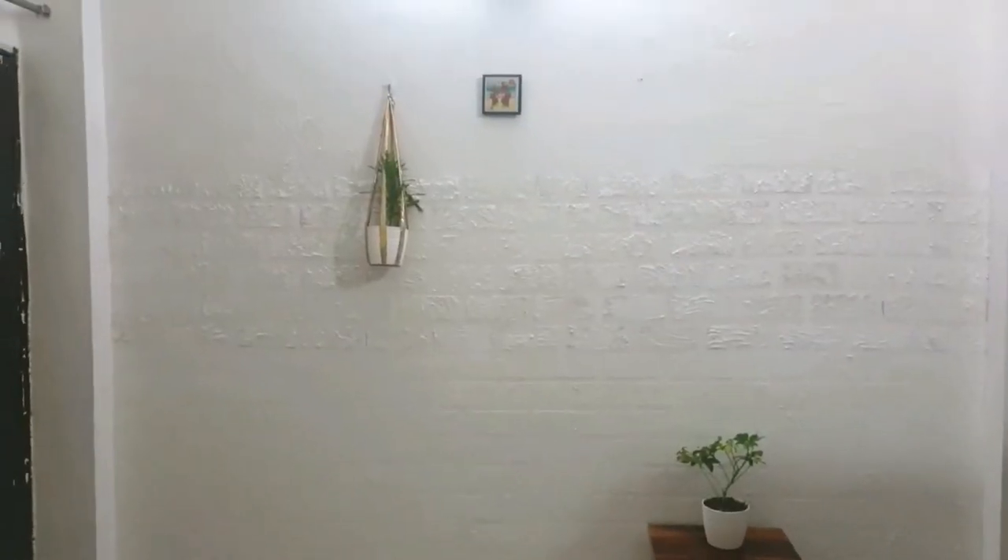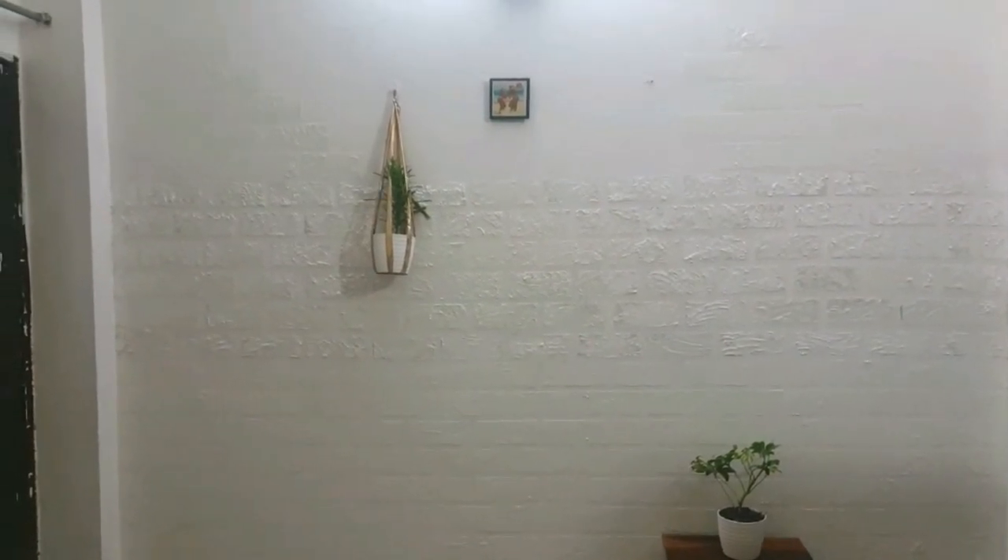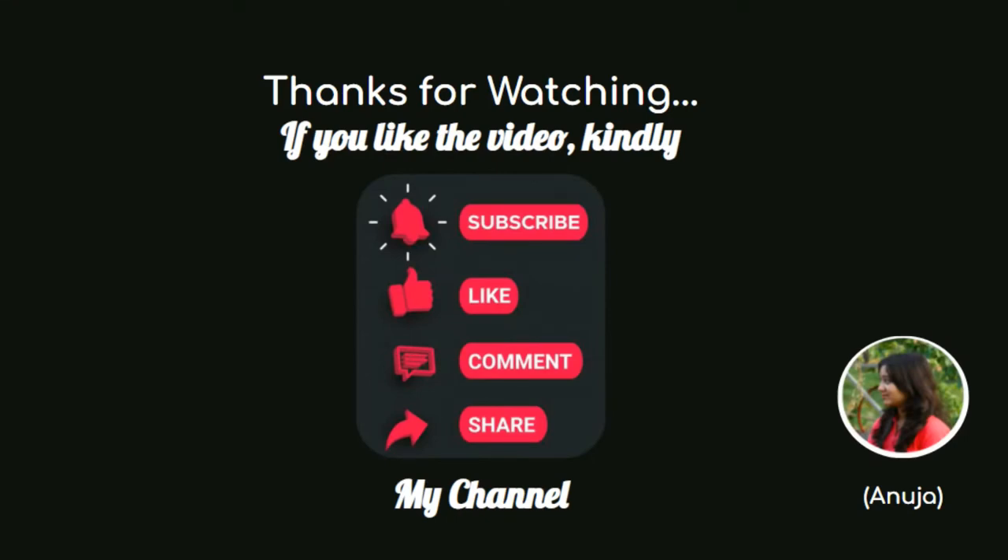This is the final look of the wall — I have already done it. Tell me how it feels in the comments, and thanks for watching the video. If you try it too, please let me know in the comment section. Thank you!